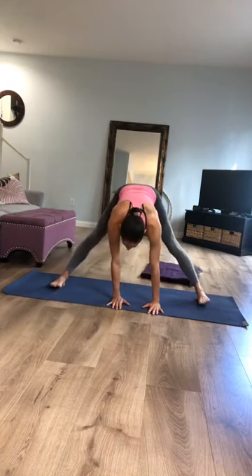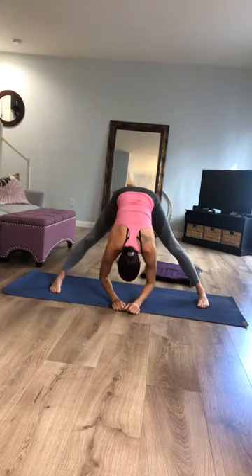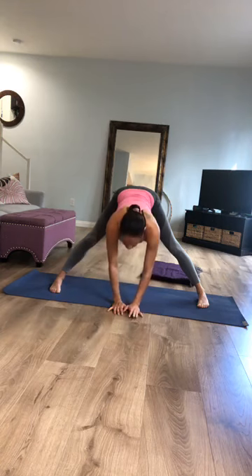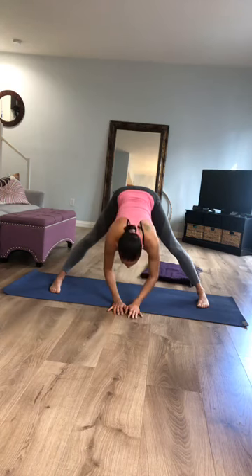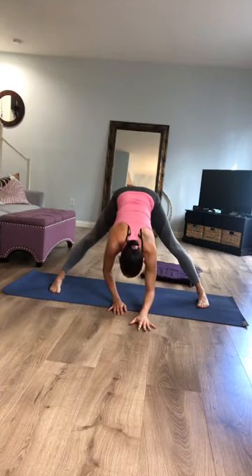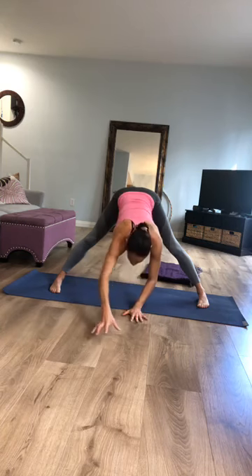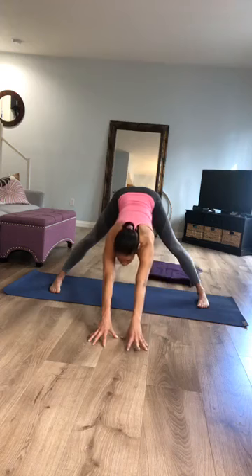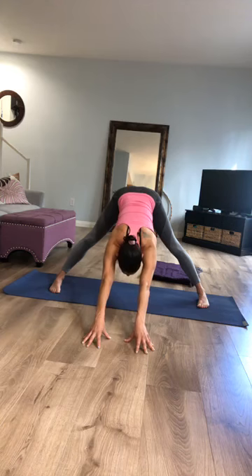Find your way to a wide leg forward fold. Think of lifting up through the inseams of your legs, and the center of your pelvis directly between the highest part of your two arches. Do whatever feels right — you can just stay here; it can be a very good pose for decompressing and releasing. You could also walk your fingertips forward as you stick your butt straight back, coming into a very wide downward facing dog onto your fingertips — you really feel the lengthening of your spine.